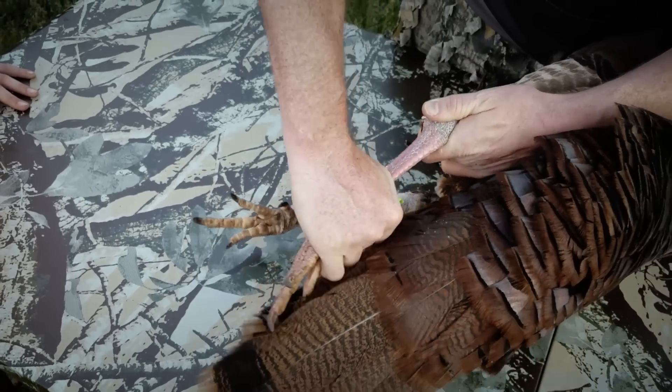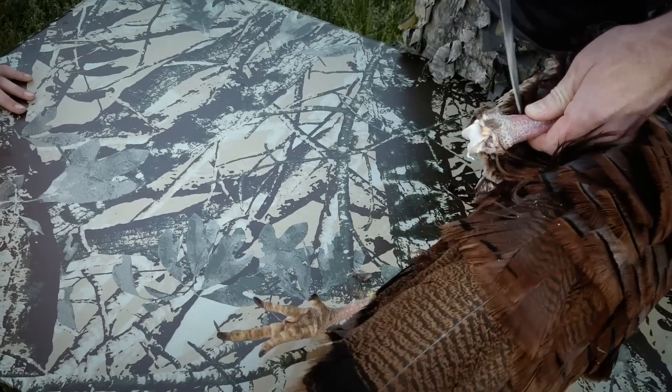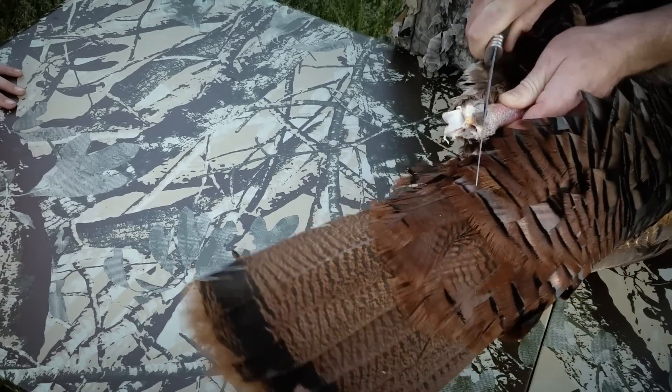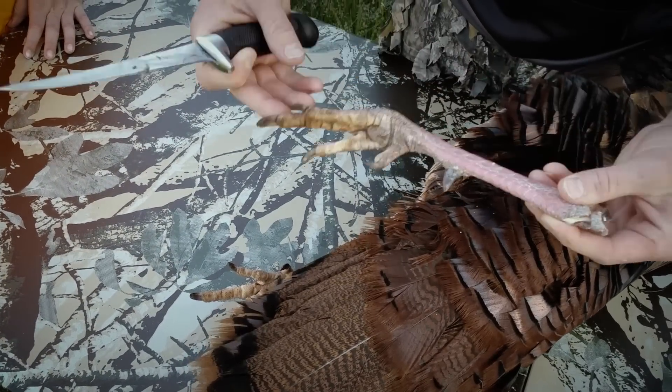Yes, I know that's gruesome — that's just how we do it. Then you're going to take the leg and cut that cartilage, get down in, get that joint, and then you've got your foot.